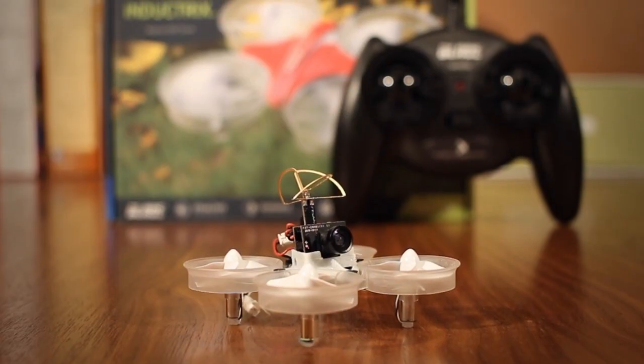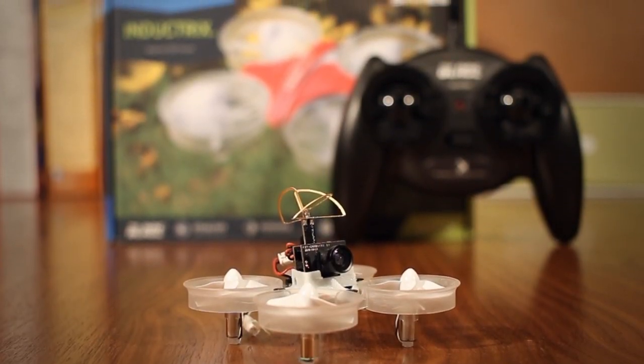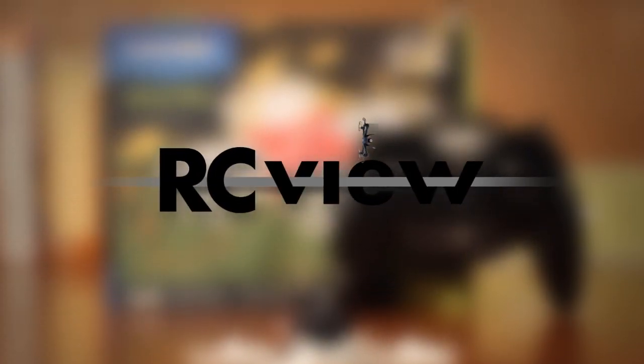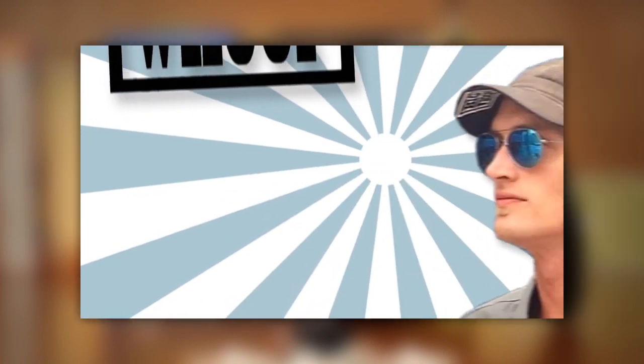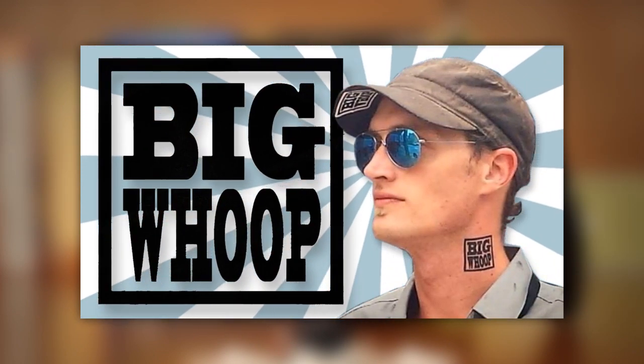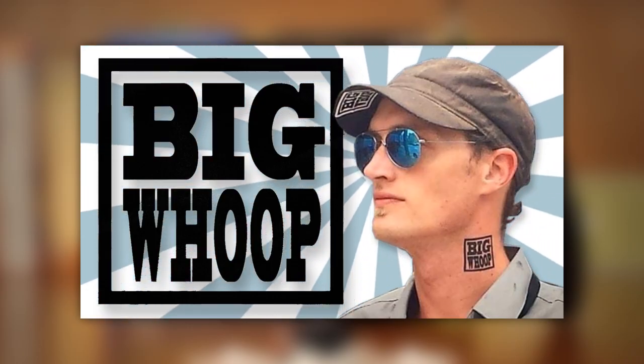What is it? Where did it come from? What's the current state and future of it? If you already consider yourself a tiny whoop expert, you may not get much out of this, but for everyone else, let's get going. The tiny whoop began as the brainchild of FPV pilot Jesse Perkins of Team Big Whoop, an American team of the emerging FPV racing scene.